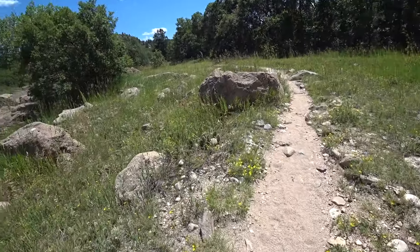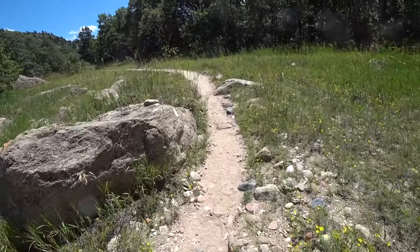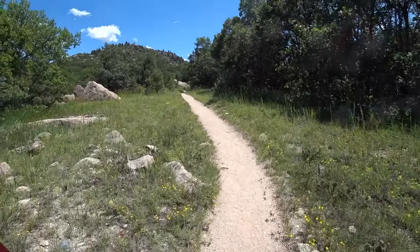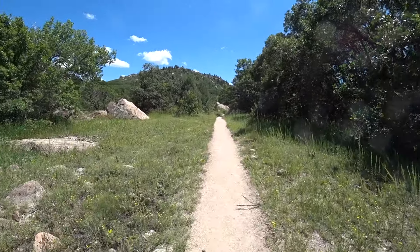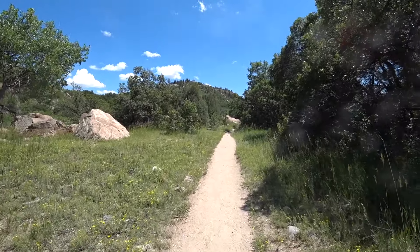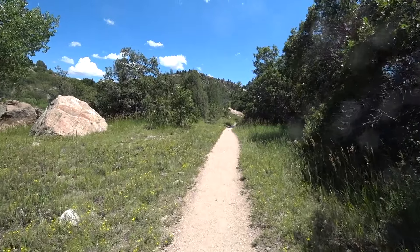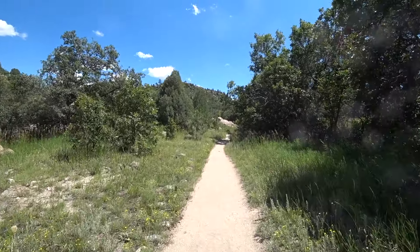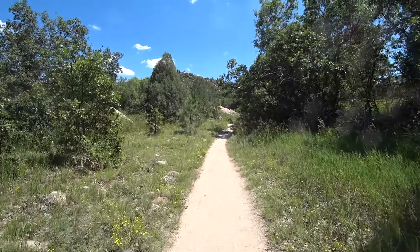Lots of cactus around here. This canyon is located about 20-something miles east of the Front Range, so this is kind of the area that's just pushed up and lumpy from when the Rockies were formed.